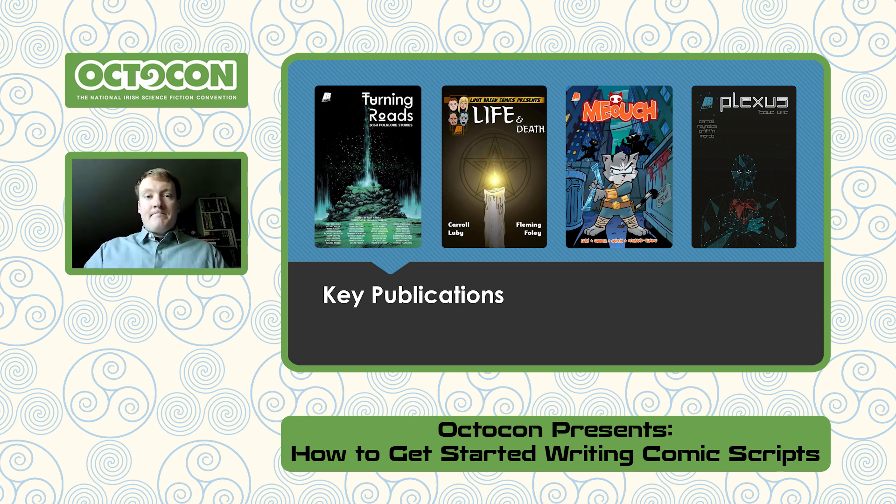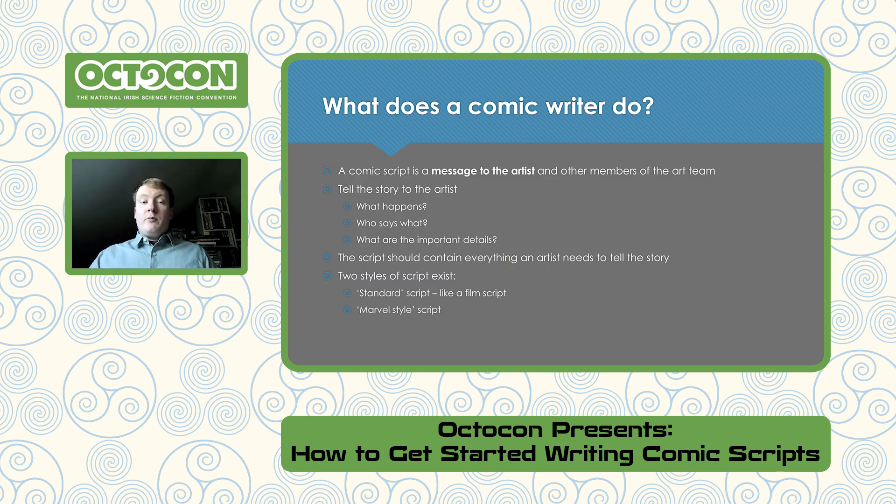So what does a comic writer do? The whole point of a comic script is to get the message to the artist and the other members of the art team. It is a letter from the writer to the artist and the others — no one else really sees these things once they're out in the world. The whole point is to tell the story to the artist, including spoilers. You want to tell them what's happening, who's saying what, and what the important details are — for instance, a gun on the counter that needs to appear later. A script should contain everything an artist needs to tell the story; you should never hide details from them.